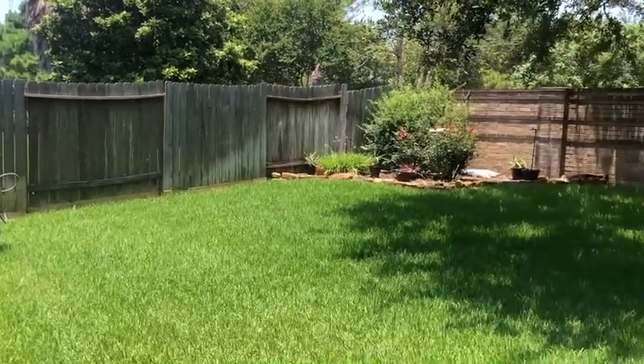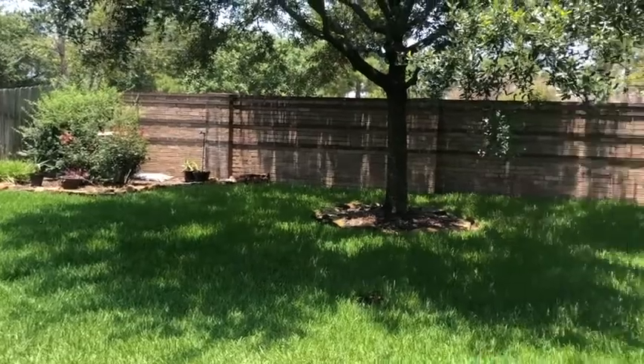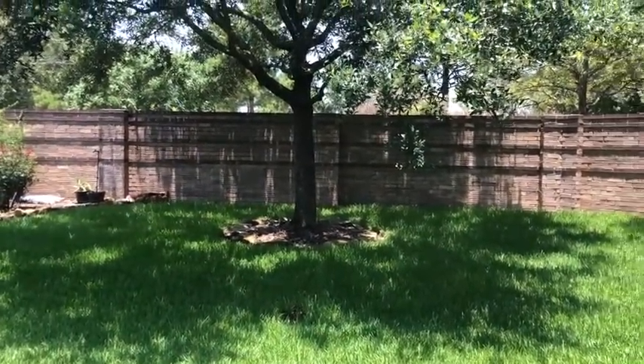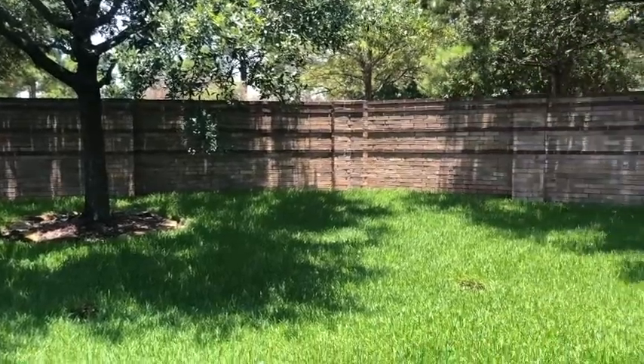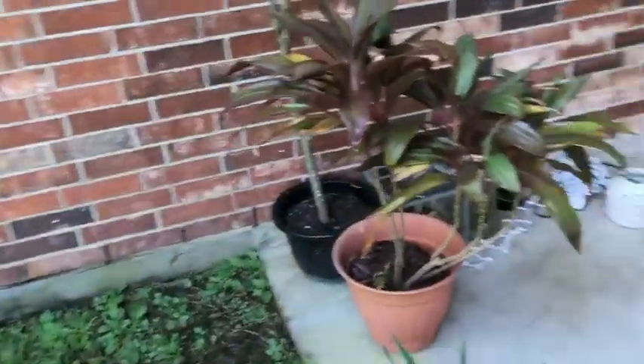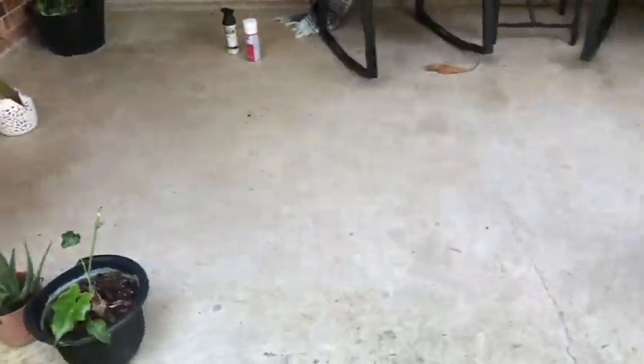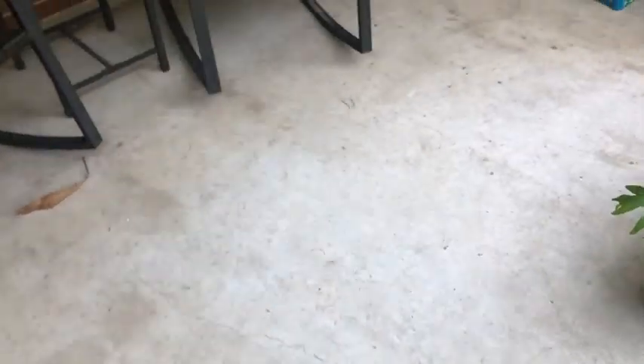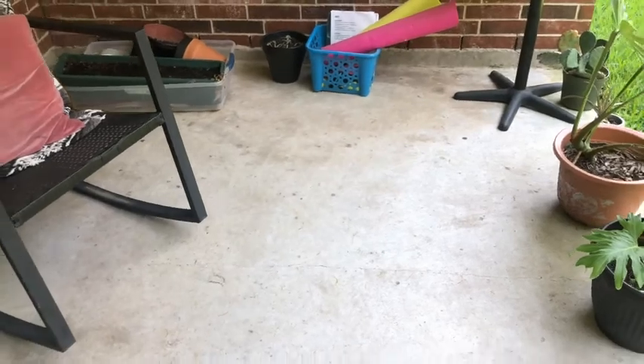Here's the fence. This brick wall honestly doesn't look bad, but I just know that it's going to be brighter once I kind of clean out that grout. And then over here on the patio, it's not bad at all, but I think there are just some spots that will brighten up as well.